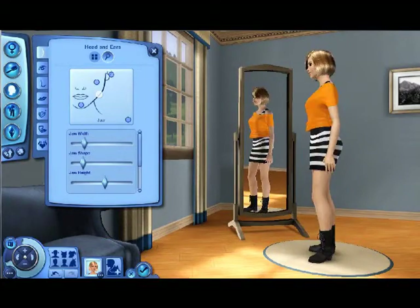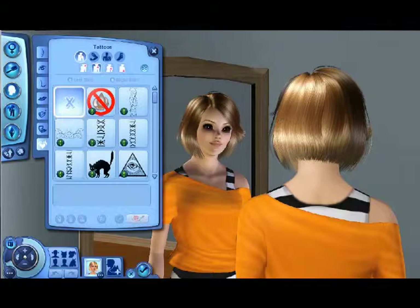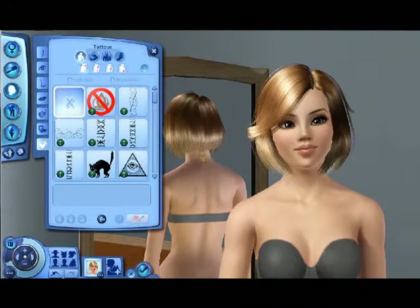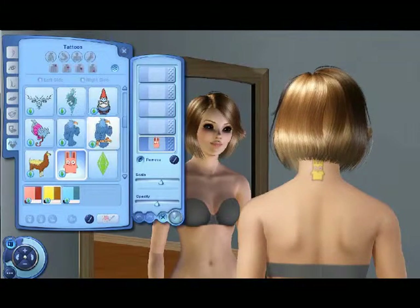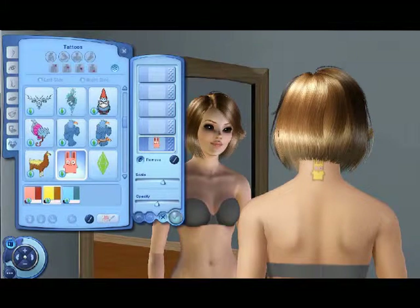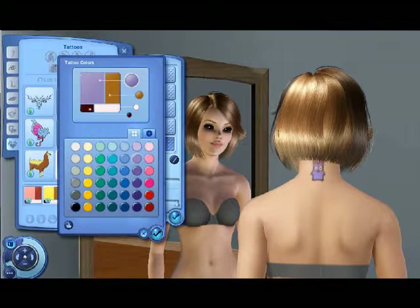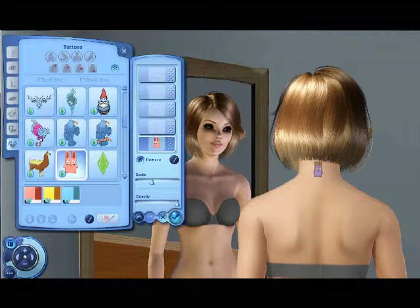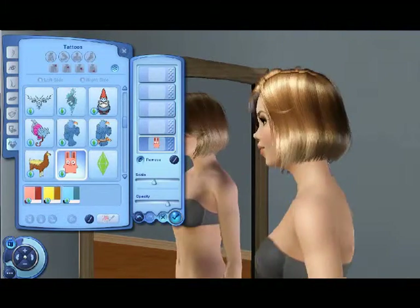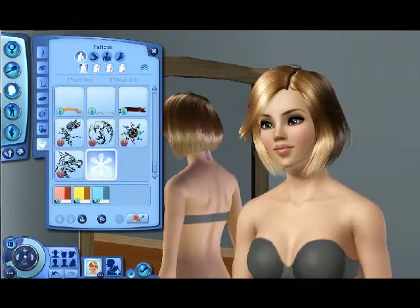I don't want her to have any tattoos — actually, I think I do, but I don't know where yet. I think on the back of her neck. I'm going to do it and come back. Okay guys, so I put a little yellow tattoo behind her neck — I'm going to change the color and the size of it. I want a bunny. Now that it's a different color I can make it smaller and cuter. A little bunny back there — I like it. I'll keep it like that for now, and if I don't like it I'll have it removed in the game.